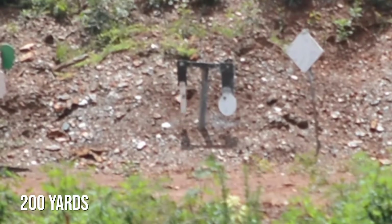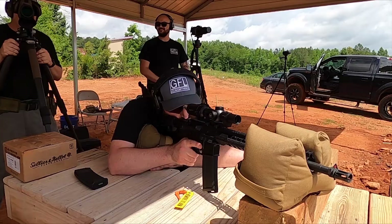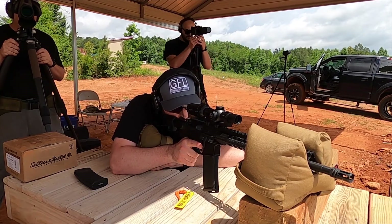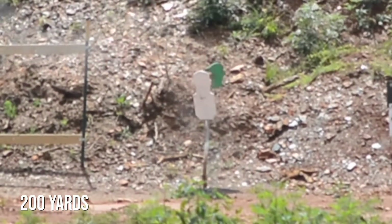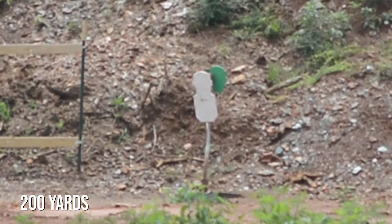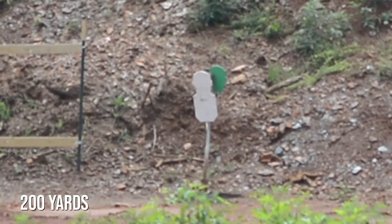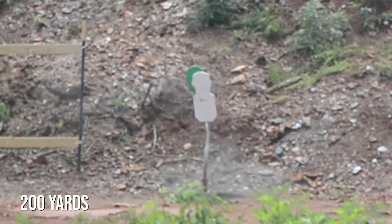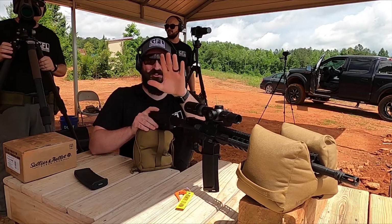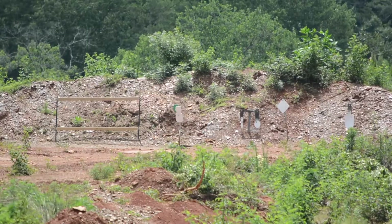Now you're going to earn your keep here. Go to the next target to the left — that's a hostage target. Go for the green; your target is the green head. Hit! I want you to aim at his ear. Copy, ear. Send it. Hit! Moved it to the other side. That's a police standard with a bolt action. That's a head shot at 200 yards.